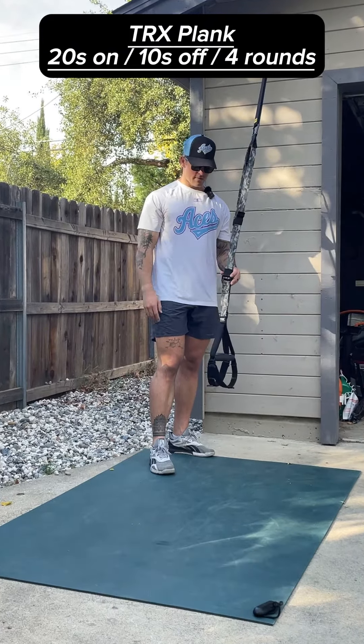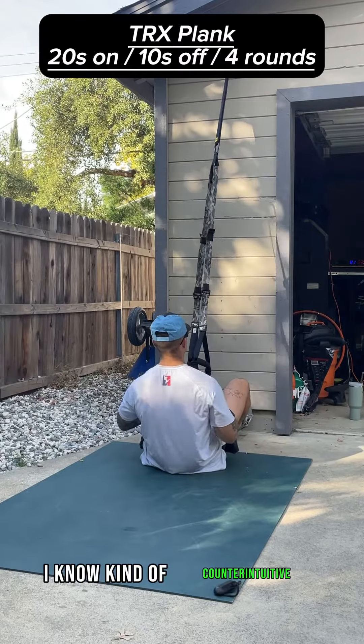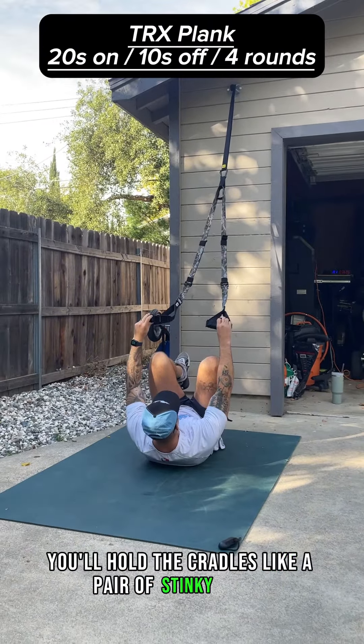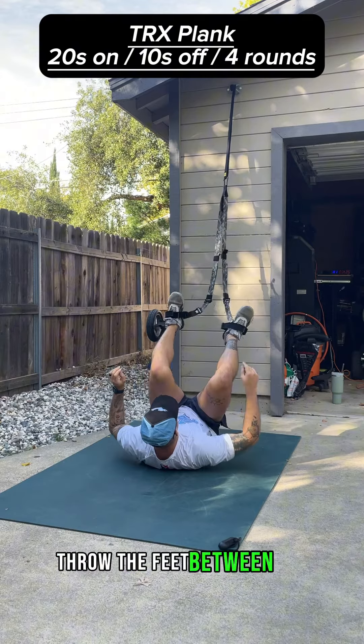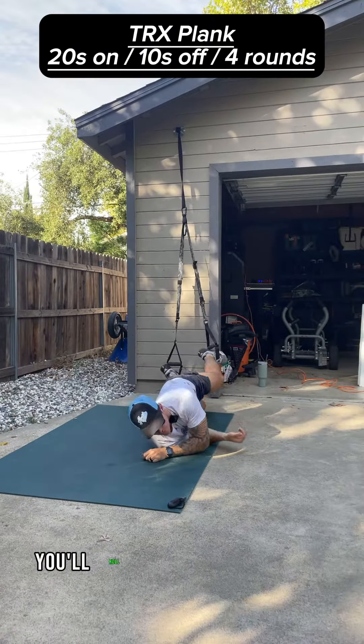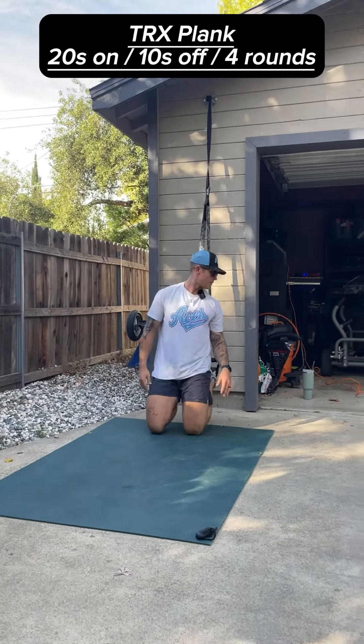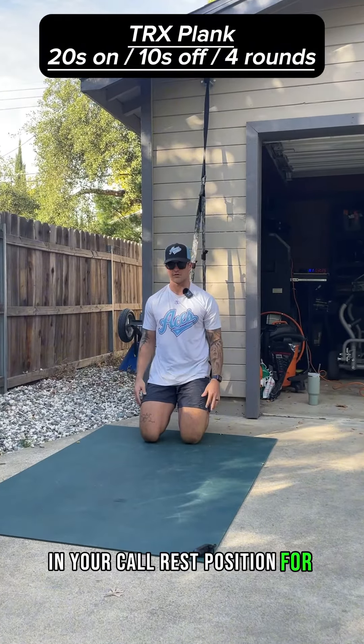Get in the TRX with your toes in. What I like to do is lay down on my back — I know, kind of counterintuitive, just bear with me. You'll hold the cradles like a pair of stinky socks, throw the feet between the cradles and the handles. You'll roll your hips all the way over and then boom — now you're set up in your foot rest position for the plank.